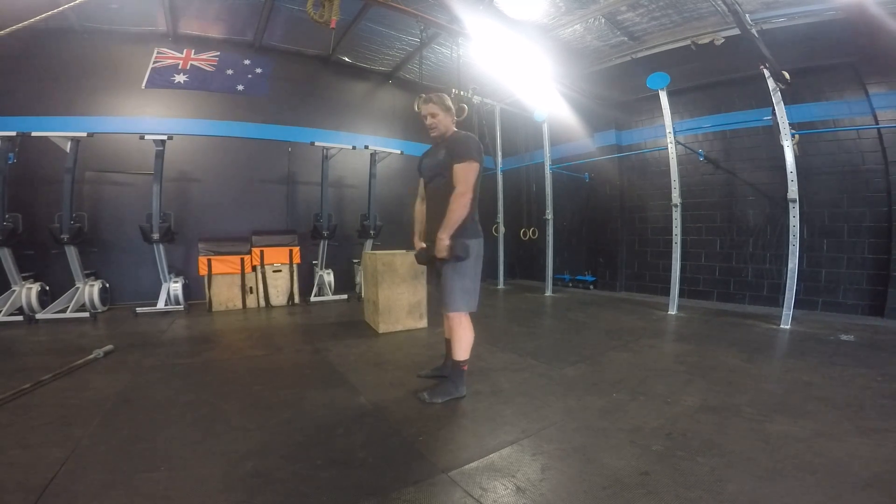Unless alternating is specified in the workout, make sure you're going both together. Sometimes a workout will say frontal raise plus lateral raise — that means do a frontal raise, come back down, then do a lateral raise. That combination counts as one rep.